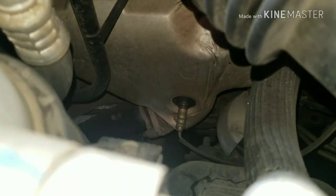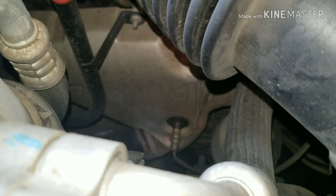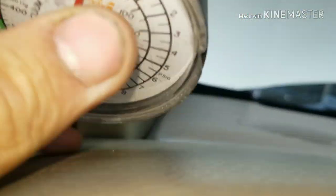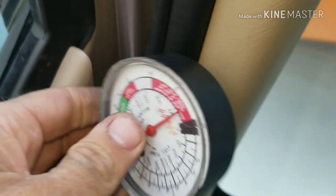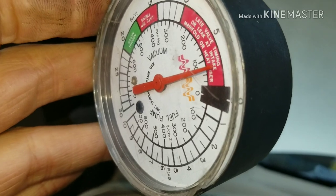You want to locate your O2 sensor above your catalytic converter — that's the one right there — and then we're going to take it out, put our fitting in, and look for pressure. I misspoke earlier: it's not vacuum, it's pressure that you're looking for, and you shouldn't have any pressure at all when you do this.